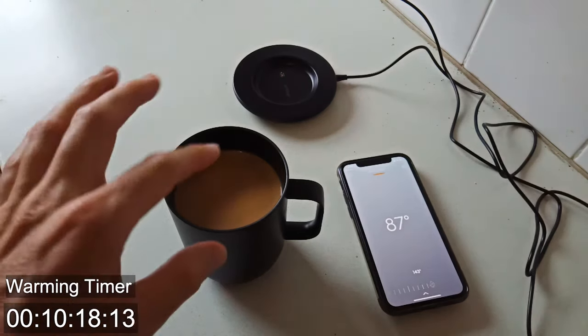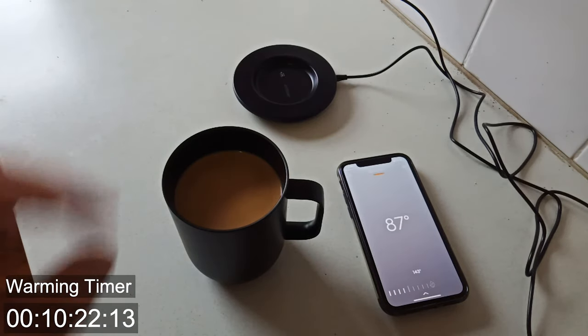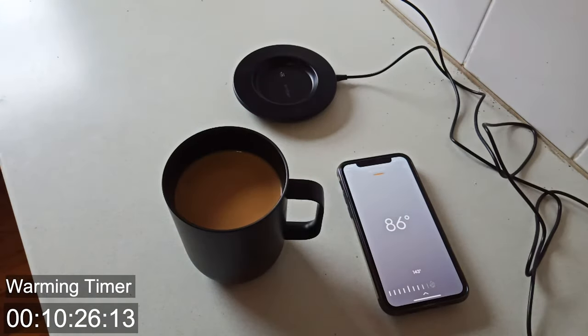We've reached the 10 minute mark. Now it's definitely warming up — it was stone cold from the fridge when I put it in here. Now it's starting to feel more room temperature, like if I got it out of the tap. Not that you ever get coffee out of the tap, but more room temperature now.